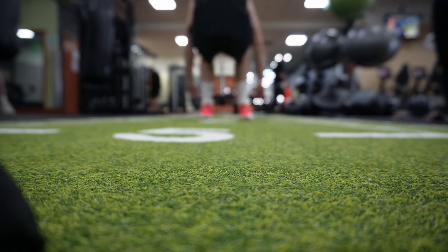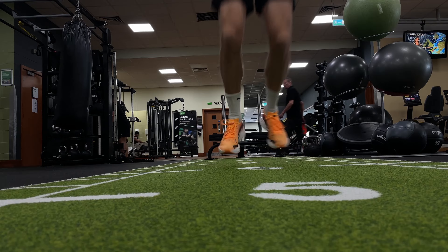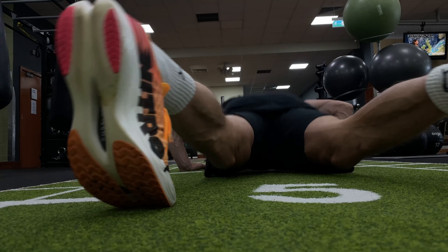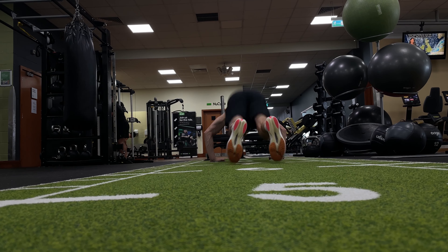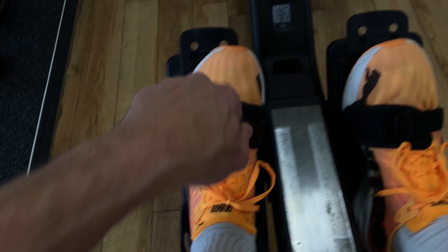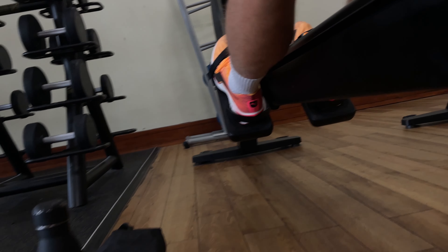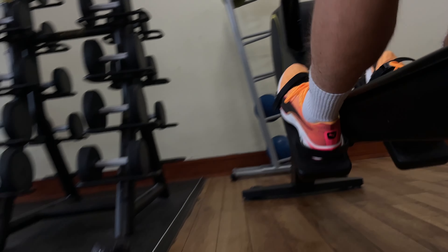The burpee broad jumps were a standout station for the shoe — that propulsive spring really comes into its own when you can feel that return on energy through the carbon plate powering you forward on your jumps. On the 1,000 meter row, I found that the shoe fitted really well both with the foot strap over the toes and in the heel position, allowing me to get the full range of motion on each and every row stroke.